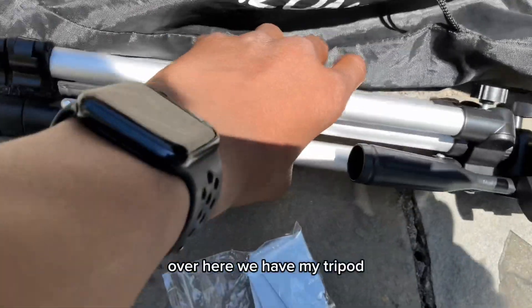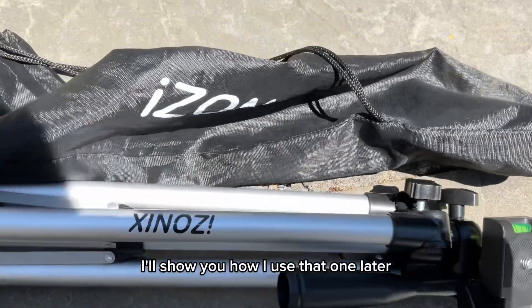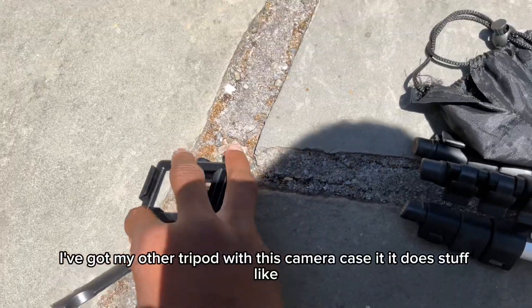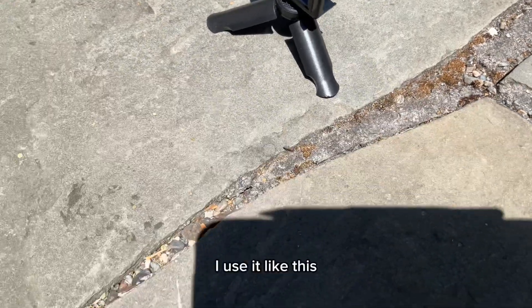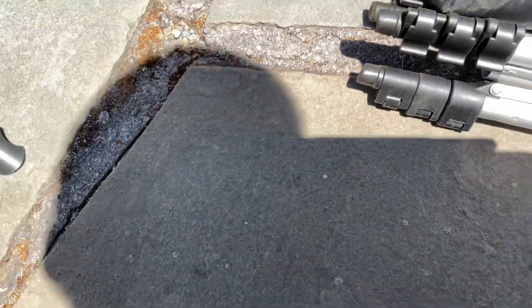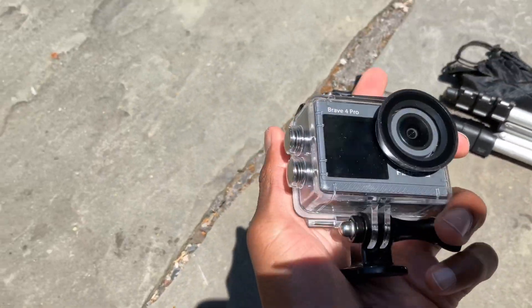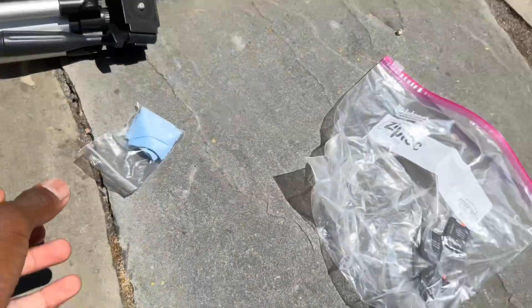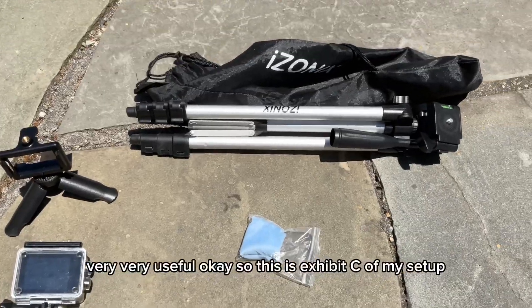Over here we have my tripod — I'll show you how I use that one later. I've got my other tripod with this camera case. I use it like this. And this is my camera — it's pretty good, it can record up to 4K. Here is my lens wipe, very, very useful.